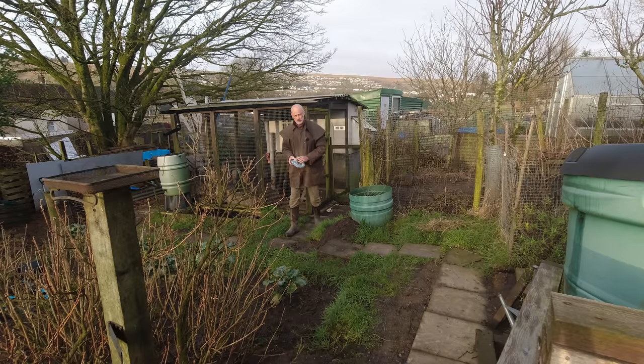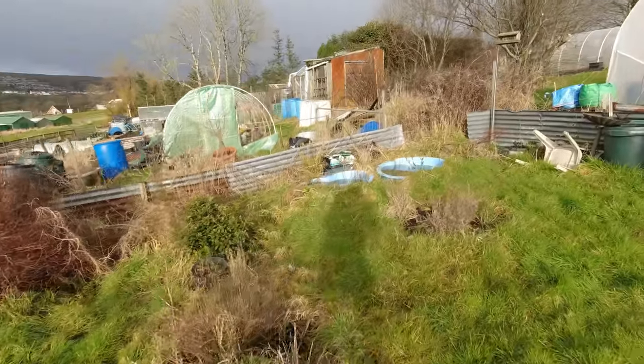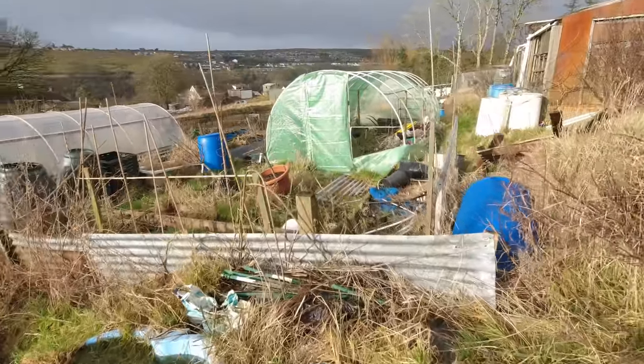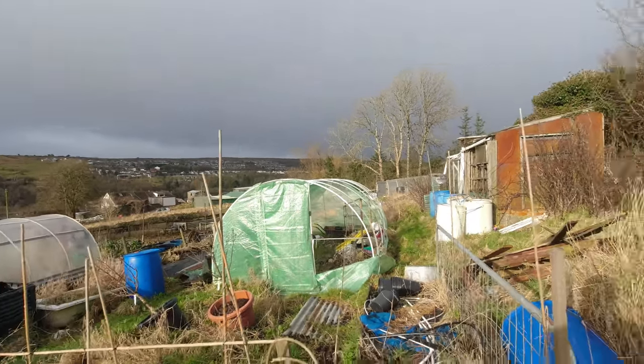It's been a wet and windy weekend — it literally rained for two days solid and the ground is still a bit on the wet side, but there's plenty to do. Now I'm starting to think about how long it is till the growing season really gets going, or should I say the sowing season. I'll show you the wind damage — some fairly extensive damage that was done to this polytunnel over the weekend.